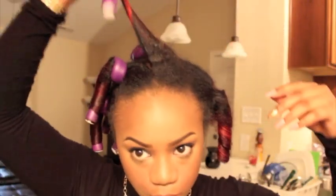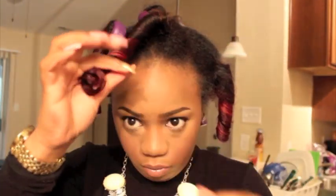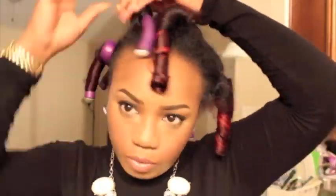Hey guys, so it's the next morning and I am now taking down the FlexiRods. I promise you, it was not hard for me to sleep in these. These FlexiRods can bend, so I don't want you all to think that it was super painful — because it was not. I'm just going to start taking these down.